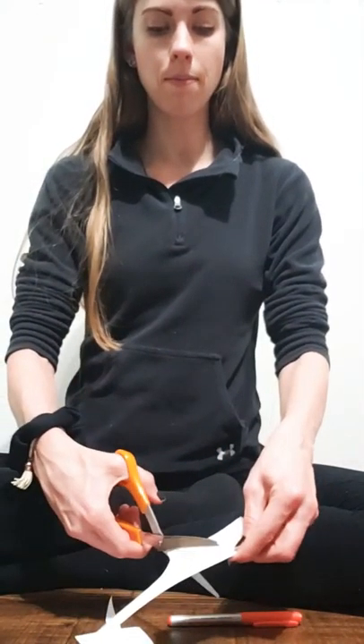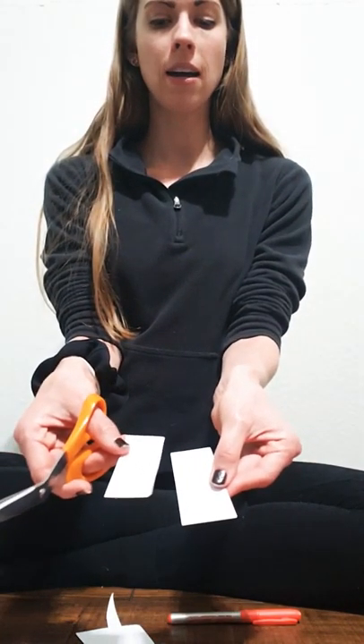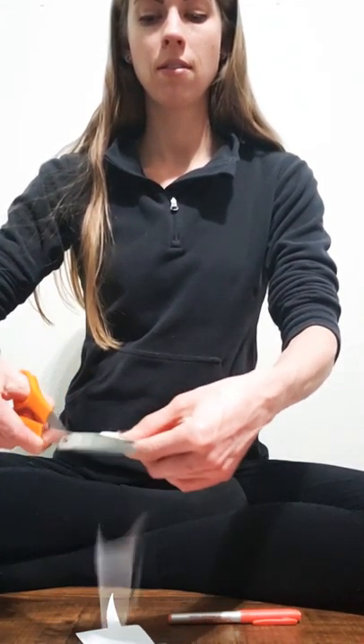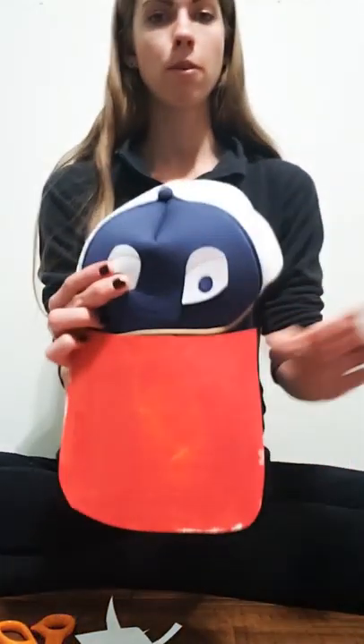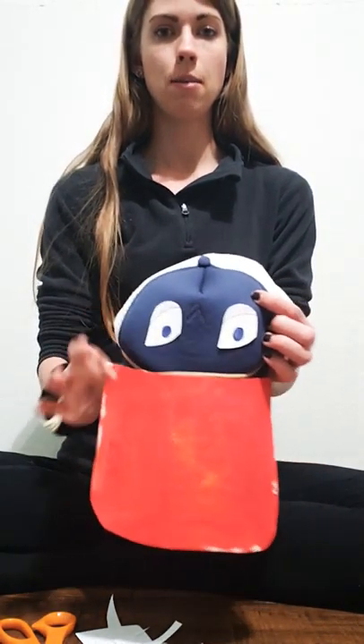I want to be sure that they're the same, so I'm going to cut out another piece of paper and match my cardstock up and cut out the same shape on both of my eyes. You can add whatever you want for your eyes — I'm going to leave that up to you so you can be creative. Then you put your eyes on your hat. I put a piece of tape on the back of each eye, stuck it on my hat, and I am good to go.